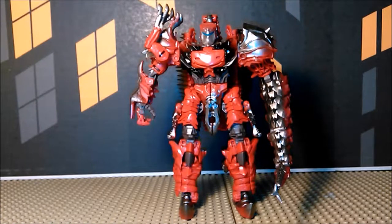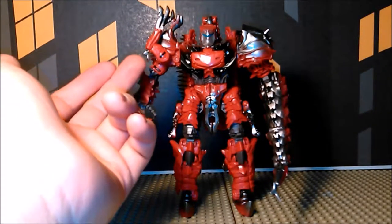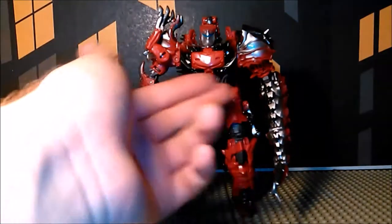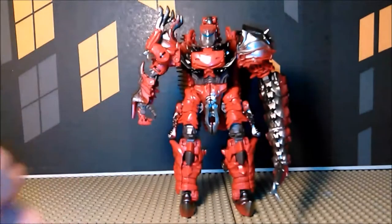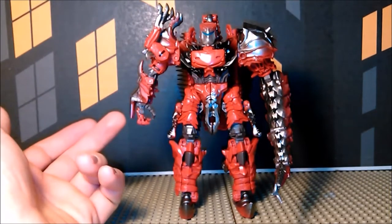With Scorn in robot mode, he is definitely a fearsome force to be reckoned with. One thing I do like is that the dinosaur arms are over on the shoulder rather than just dangling between the hips where you have to finagle some way to get them out of the way. So at the very least it's kibble, but it's workable kibble.